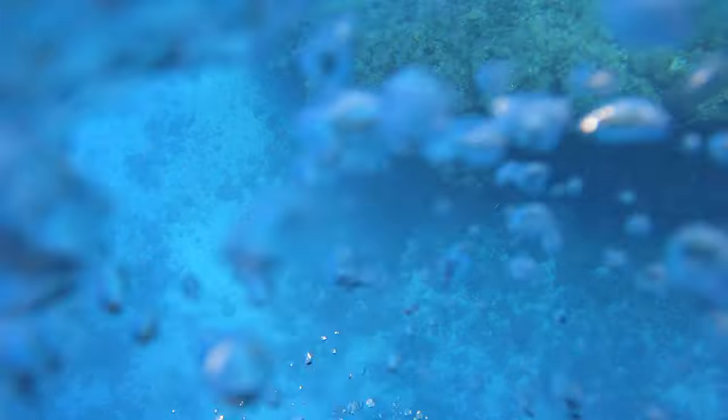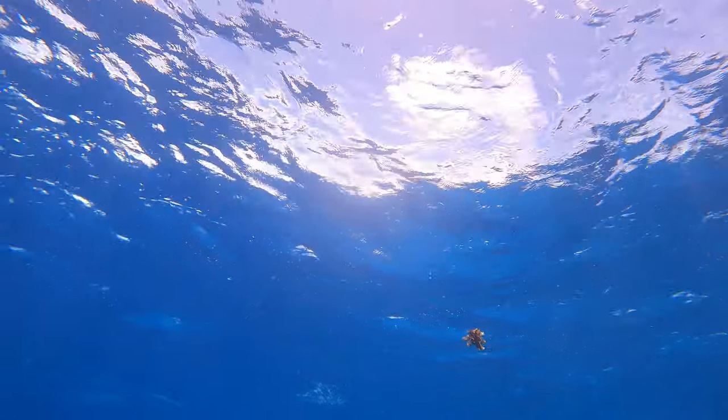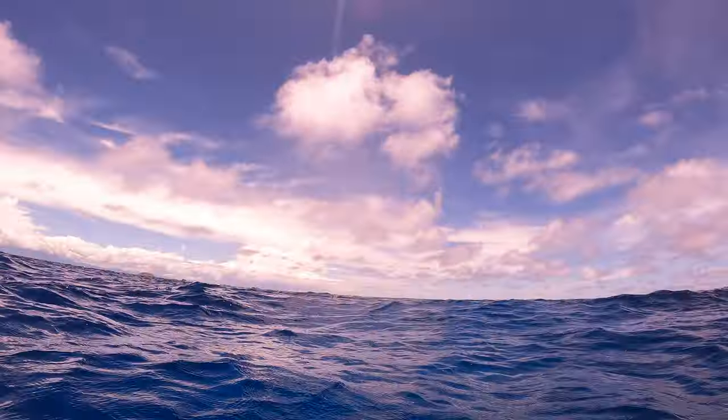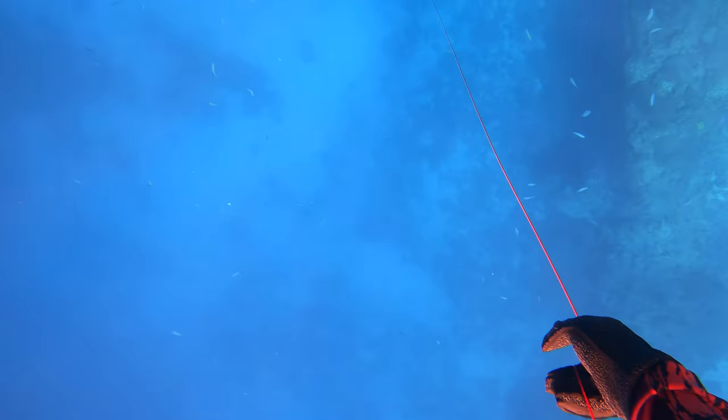I go up to the surface so I can breathe, do a better breather, and basically monitor the fish from the surface once I've got some air in me to make sure the sharks stay off it. Up on the surface for a couple of minutes just getting my breath back. I take a really good breath hold on this one, ensuring I'm gonna have plenty of oxygen in case the spear is really lodged.